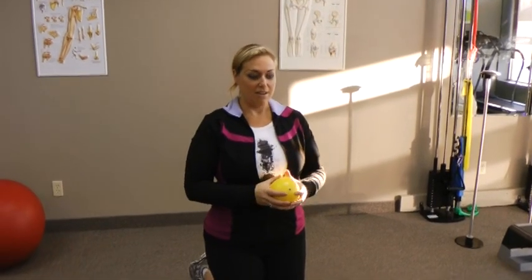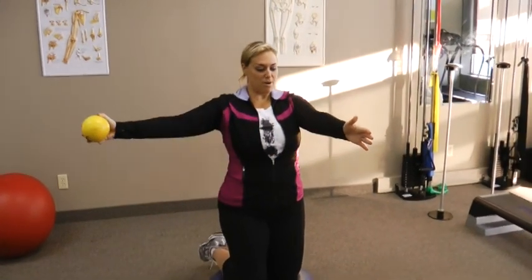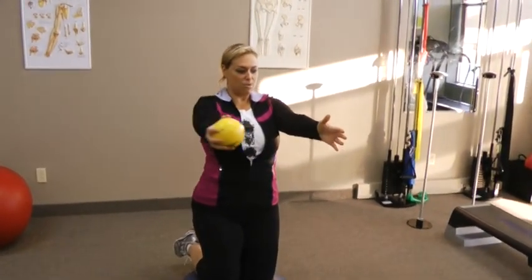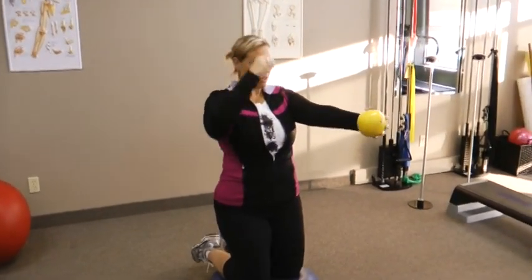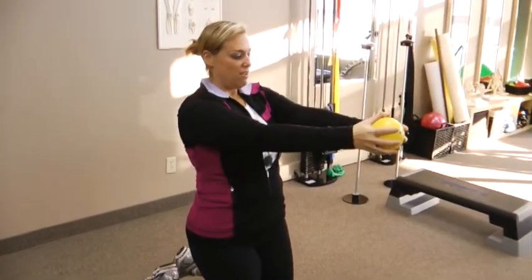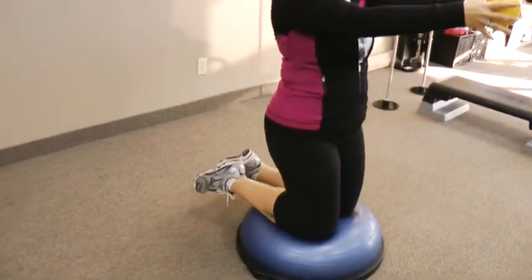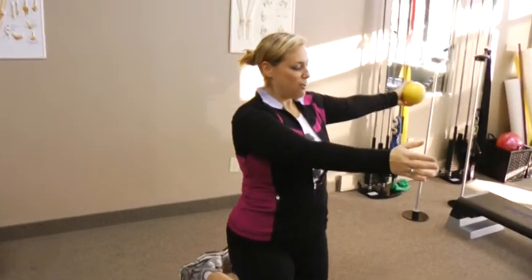Then once you're ready, stick your arms out and pass the ball back and forth. This whole time I'm imagining that I have that string coming out of my head — it's what's helping me stay on this ball. Do this ten times. I count a left and a right as one, so either count to ten or count to twenty.